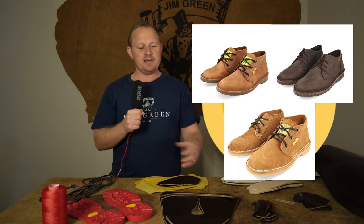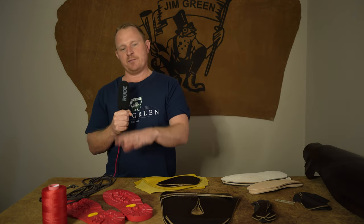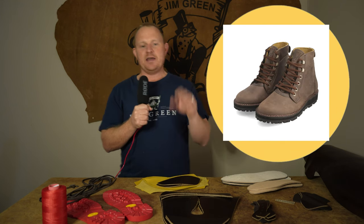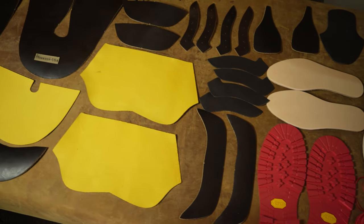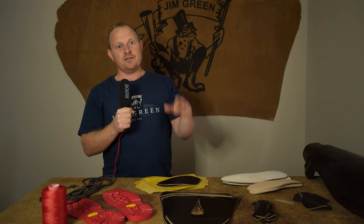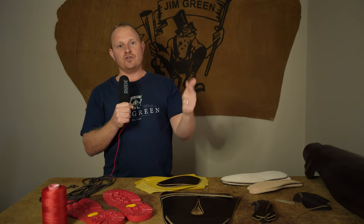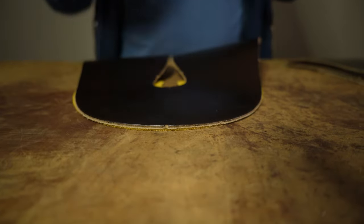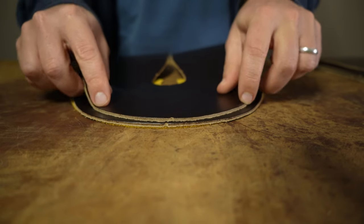As we set out to make the best boot possible, we didn't simply want to make a chelsea or chukka boot. With requests from our loyal customer, we're doing a variation on our Baobab boot, which uses the most amount of leather of any boot in our range. By adding a toe cap, this boot has not one, not two, but three layers of leather around the toe — the lining, the vamp, and the toe cap — giving you close to seven millimeters of leather.